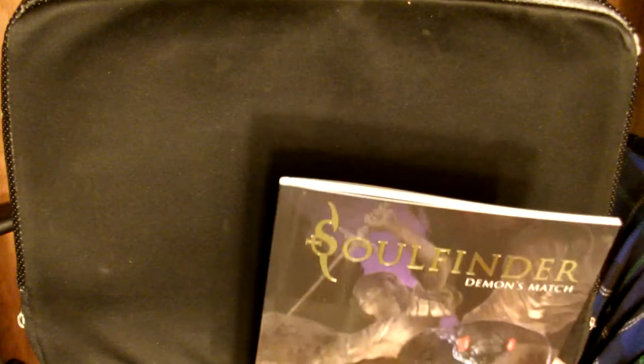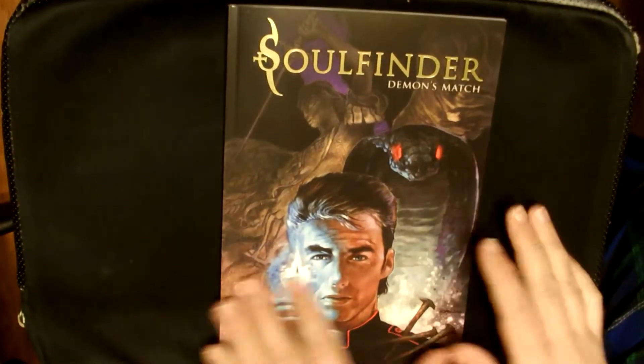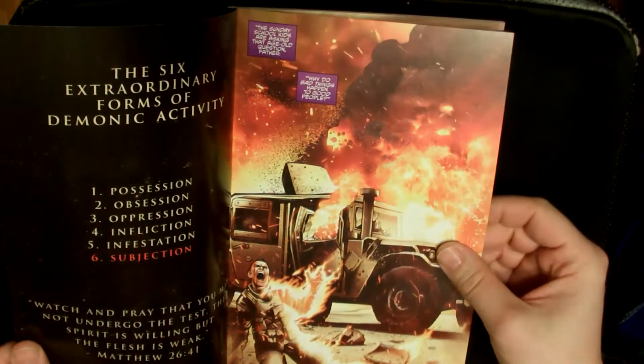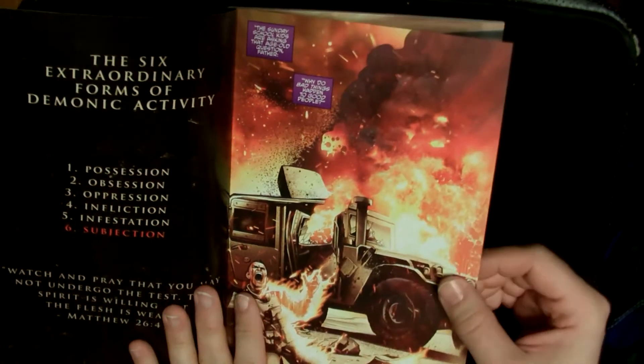Now first of all, I want to let you know when you get this book, it's got some pages to it — it's got some thickness here. So that's good; you got a good chunk, you're not getting a thin book. The cover is good quality. The pages are a nice thick stock quality too.